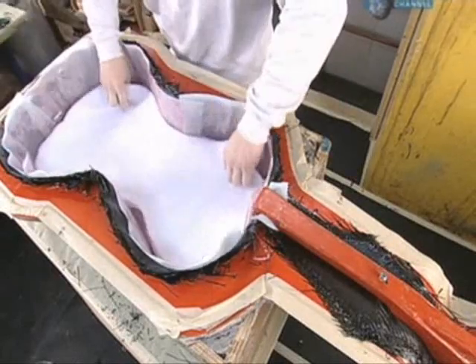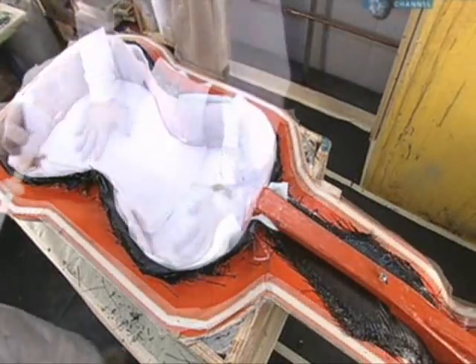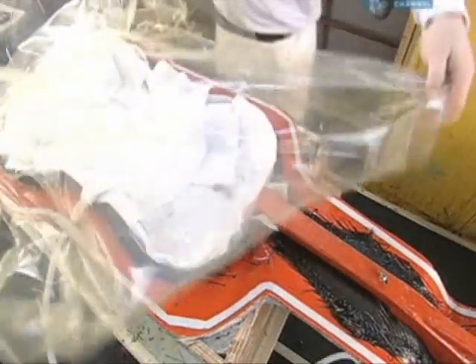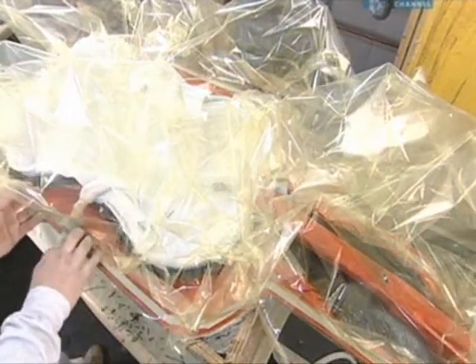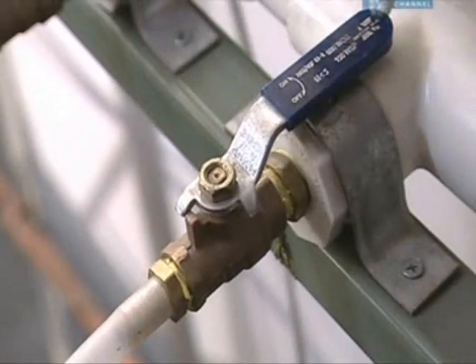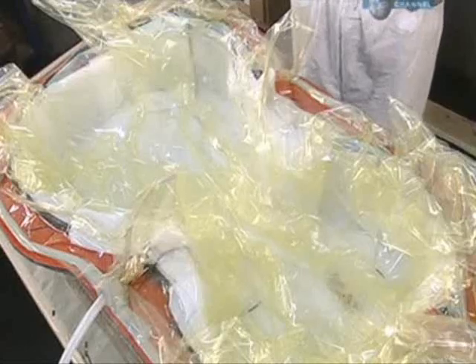Next, perforated plastic is placed on the nylon, and absorbent batting is piled on top of that. A vacuum pump is installed, and a large plastic vacuum bag is draped over everything. Then the vacuum is activated — it sucks out the air and any excess resin. The perforated plastic controls the amount, and the batting absorbs it.